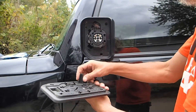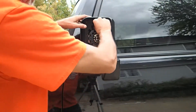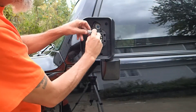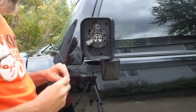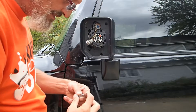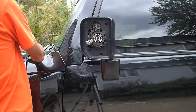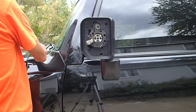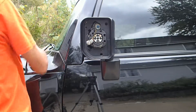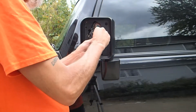There it goes — popped right out. So that pops out, push this down and pull it out. There's the bulb. Let's look at it — does it look blown out? No, it doesn't look blown out. We're gonna replace it anyway since we've got it here; we've got LEDs to put in there, an LED in there.